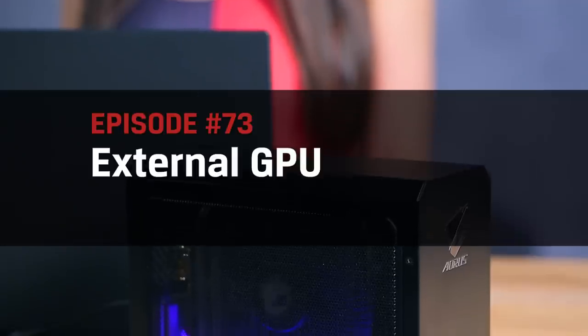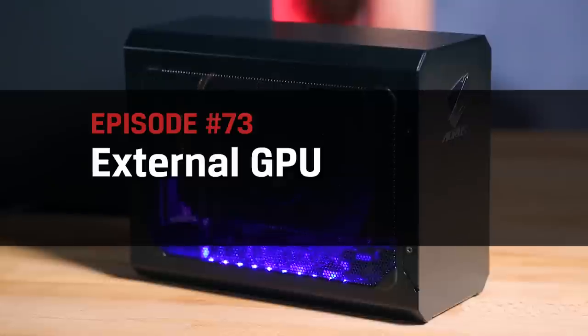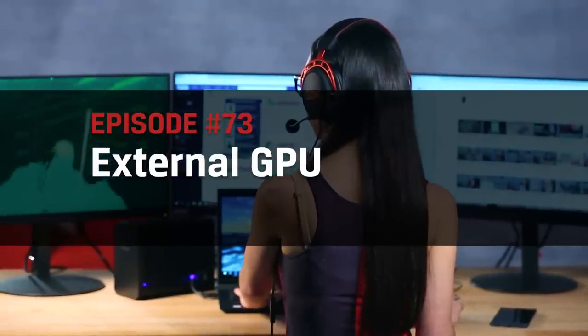Hello, everyone, and welcome to DIY in 5. I'm Trisha Hershberger, and last episode we chatted about building your own external SSD, and it got me thinking about what other nifty external upgrades are out there. A big one that's relatively new and not as well known is the eGPU, or external graphics card. Today, we explore the world of eGPUs. What are they?